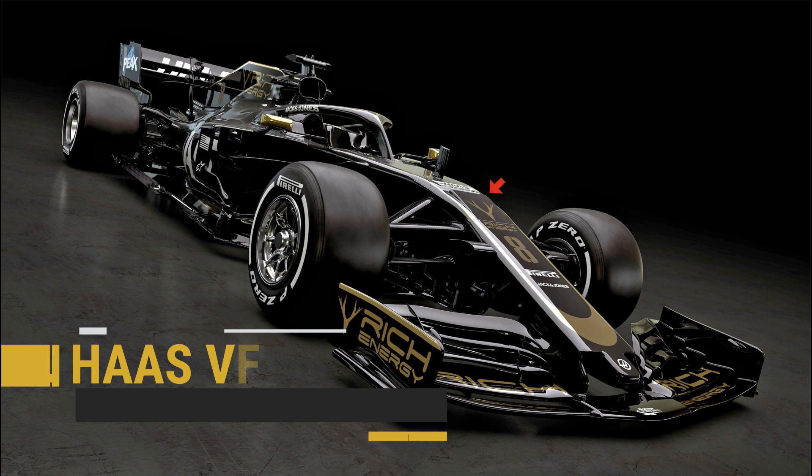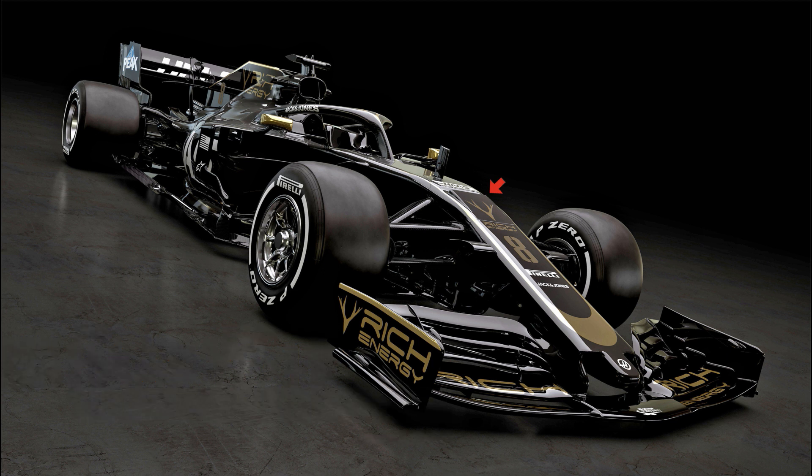The VF19 features an S-duct which carries airflow from the underside of the nose through pipework to the upper surface, reducing the chance of airflow separation. It also helps to tidy up airflow on the underside of the nose too.